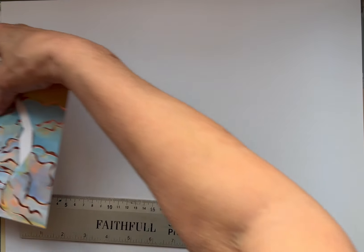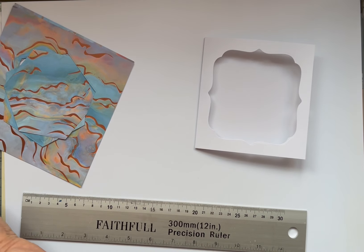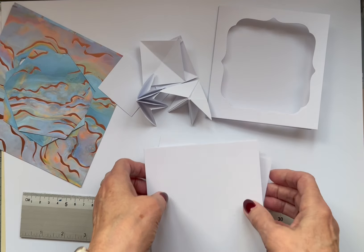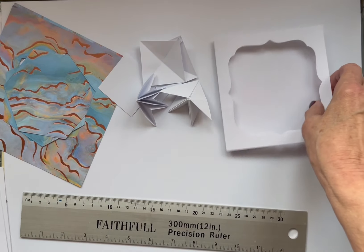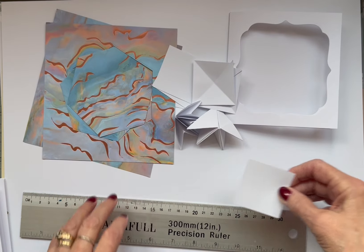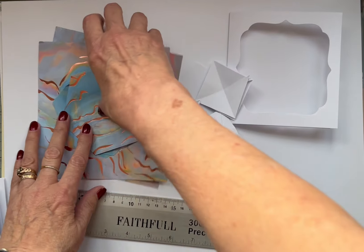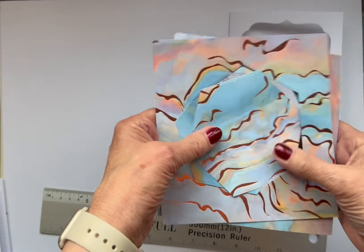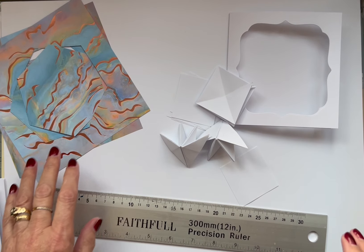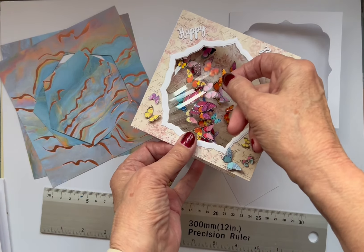So you need your card, you need your 5x5 blank cards — just one obviously. You need some 2-inch squares, you need your coloured paper, and obviously your butterflies — little butterflies on some acetate.